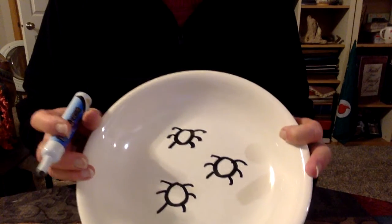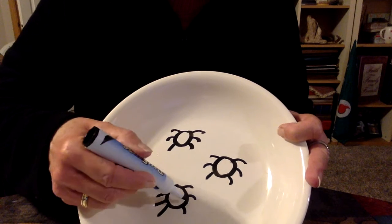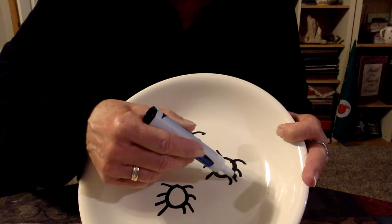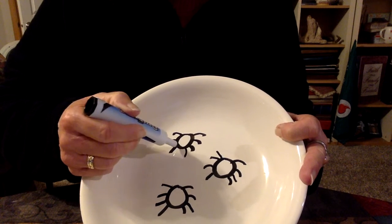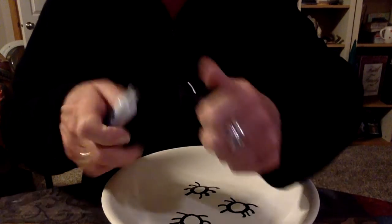I've only got six legs on them, so I'm gonna make them into spiders and give them each eight legs. I'm drawing this right on the bowl. Alright, let's just put that up there — okay, got that done.